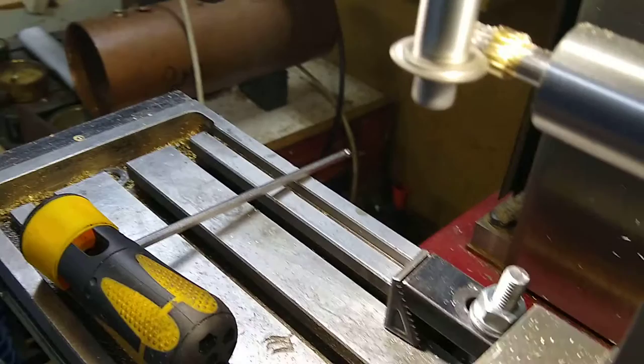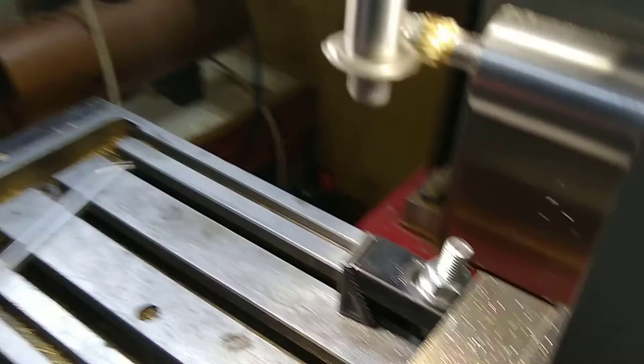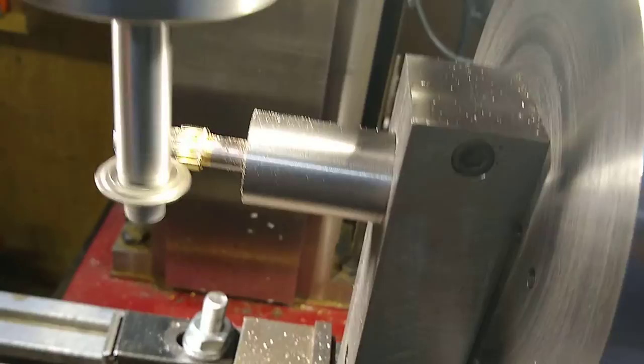I'm about to withdraw the cutter from the work, from 90 thou, and loosen the dividing head.